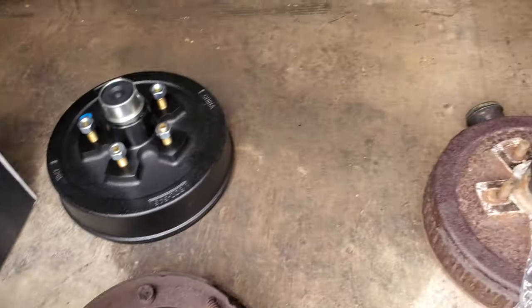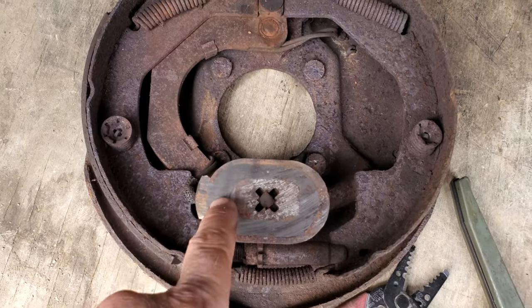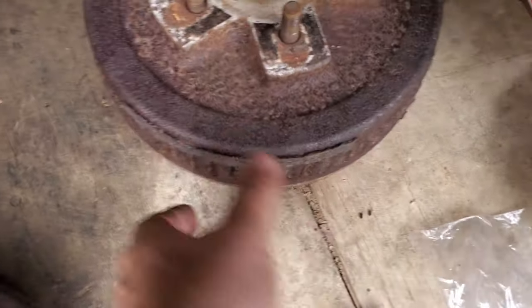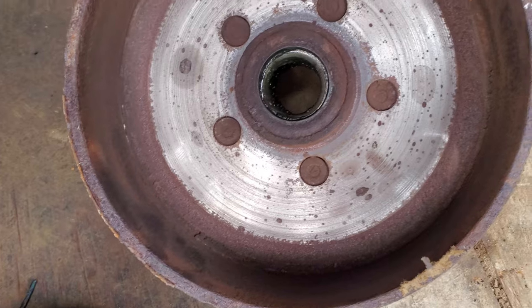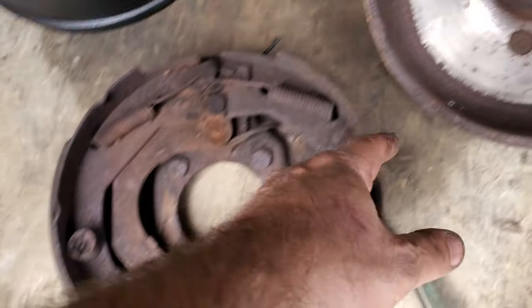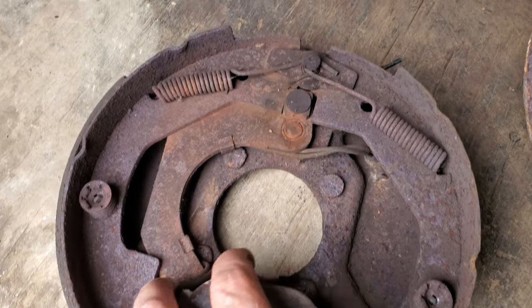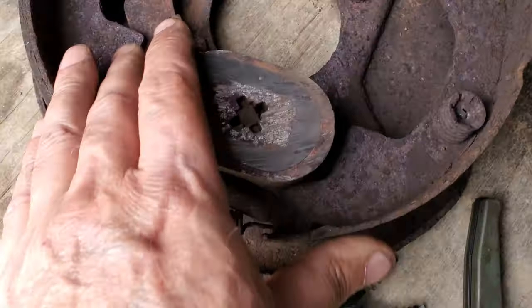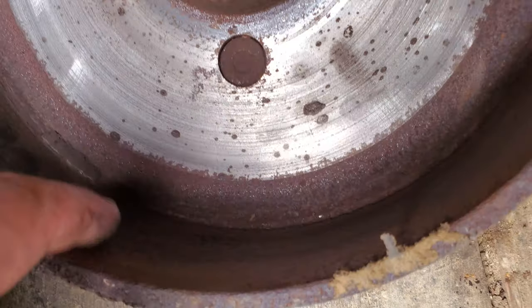Here is what a brand new brake drum looks like, and this is what an old drum looks like. This is the assembly for the electric brakes — this is an electromagnet. The electromagnet is attracted to the surface inside the drum, so as you increase the voltage with your electric brake controller, the magnet increases its pull. As that pull increases, the magnet begins to drag and you can see the shoe move out.